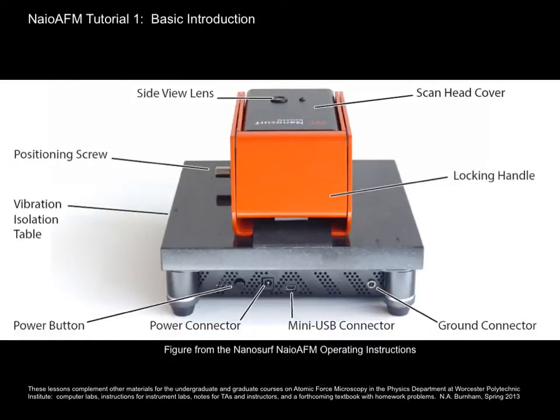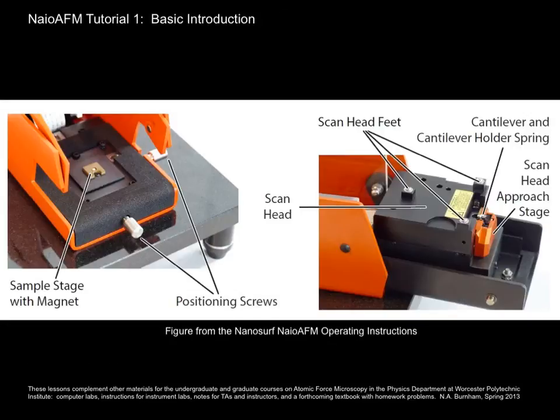Here's the back side. The parts that you'll be using are the power button and the locking handle. When you undo the locking handle, you'll see where the sample goes, and you'll see the scanner and the scan head. I'll show you the function of the scan head in the next slide.